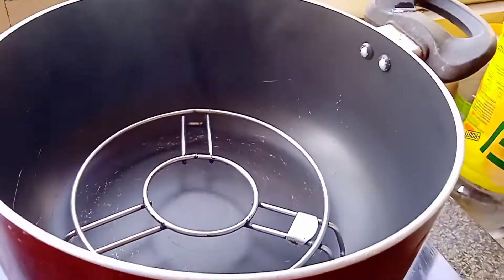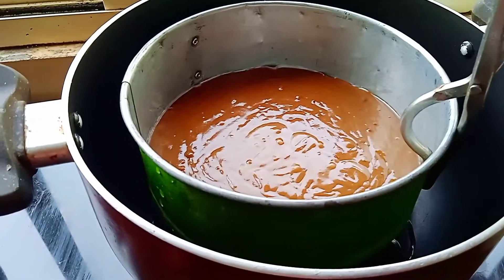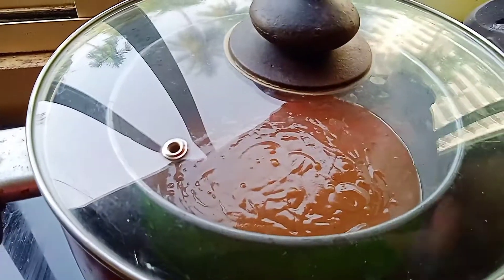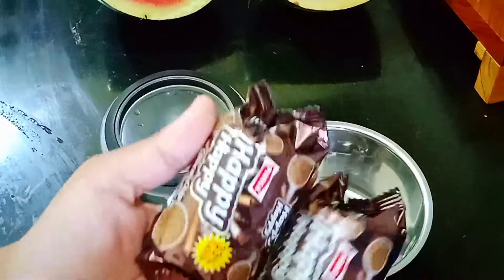Once you transfer, gently tap it to remove the air bubbles. Preheat the pan for 10 minutes, then place the cake batter and cook for 20 minutes on a medium flame.